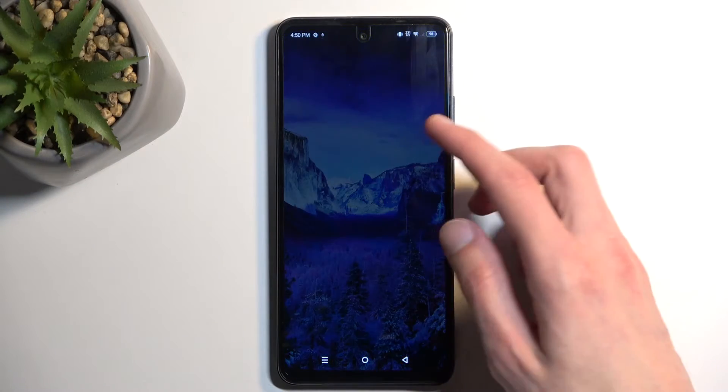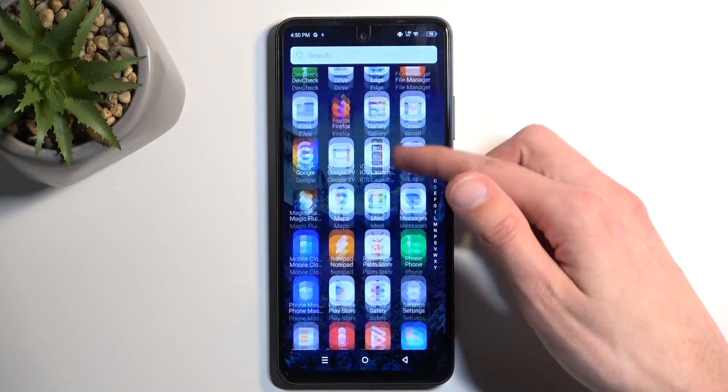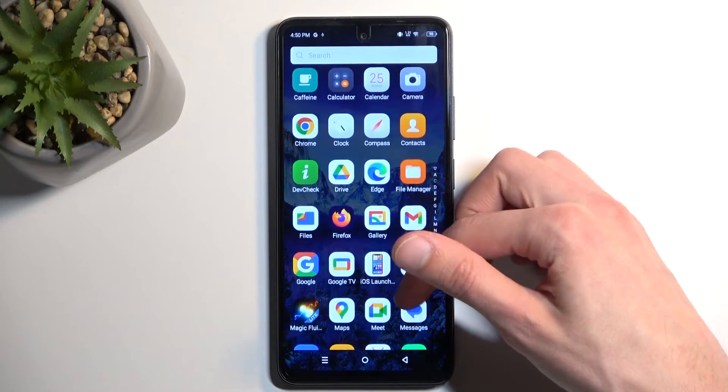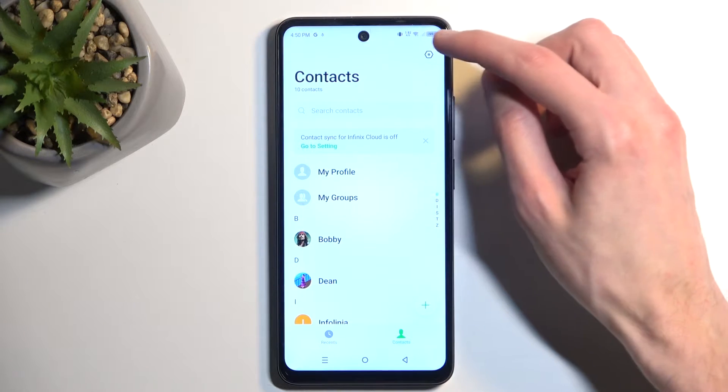To get started you want to open up the standalone contacts application. From here we're going to navigate to the settings.